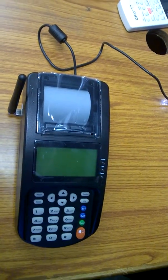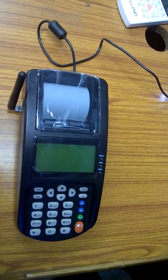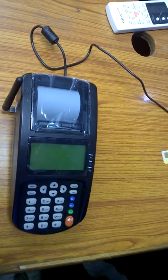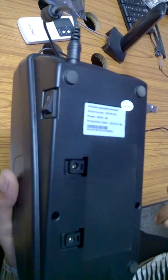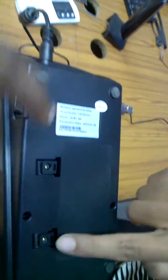This is your GPRS printer. We will give a demo to configure your GPRS printer. First, you need to insert your SIM card, turn on your GPRS printer, and unscrew the holes.